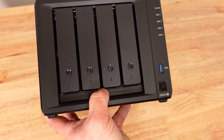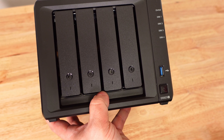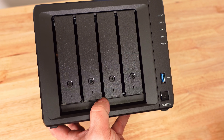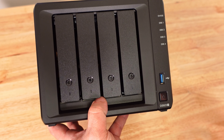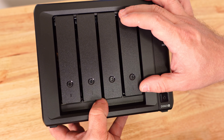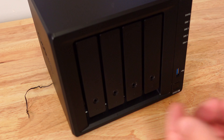A NAS is basically a tiny computer. This one has an AMD Ryzen R1600 dual-core, four-thread, 3.1 GHz processor with AES-NI hardware encryption, 4 GB of ECC RAM upgradeable up to 32 GB. It takes four 3.5-inch drives, but you can also use 2.5-inch SSDs instead.